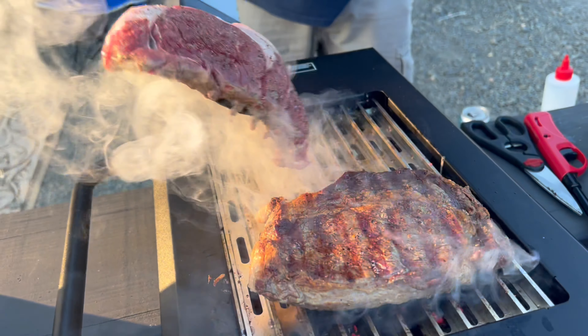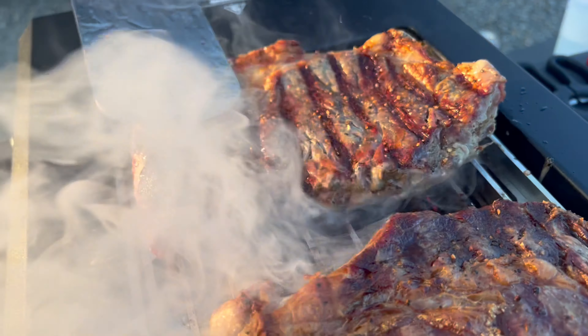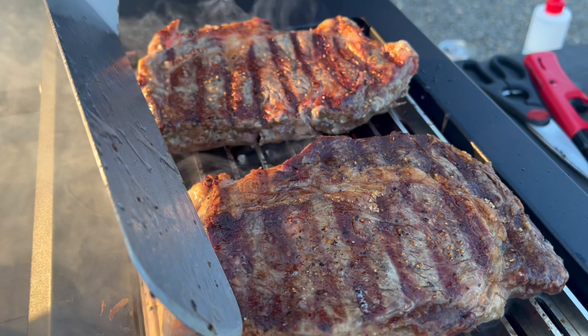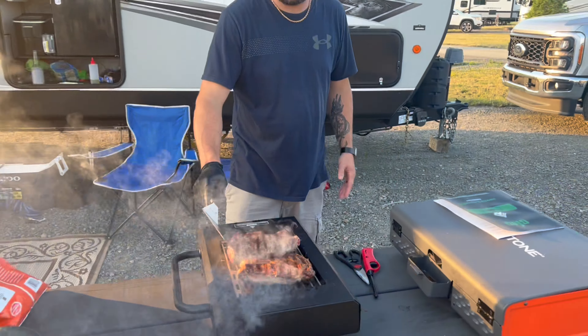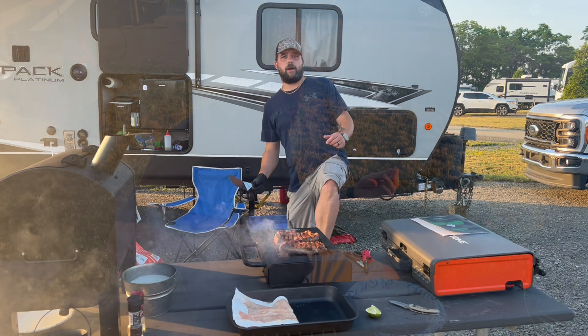Looking them over — they look great. Looking great. And we're ready to turn off the steak, guys. GMG side burner — check it out.